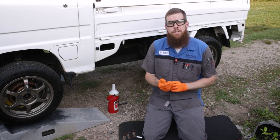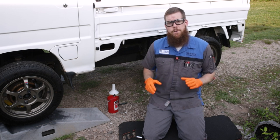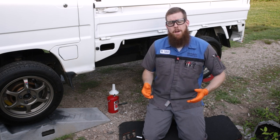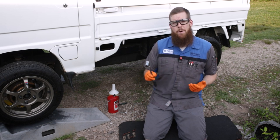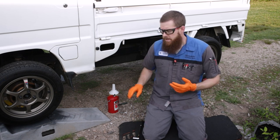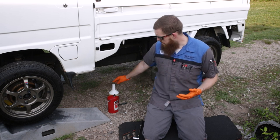The transmission gear oil replacement for a Subaru Sandbar is a very rudimentary, simple maintenance item to perform. You don't need much more than a 17-millimeter socket, a ratchet, a drain plug, some brake parts cleaner, a rag, and your new gear oil for this replacement.